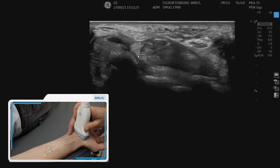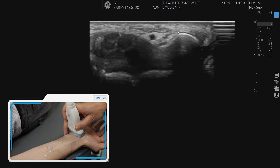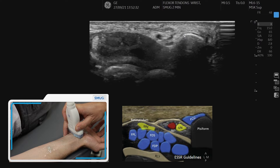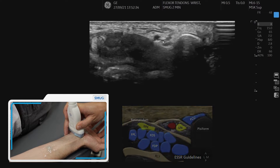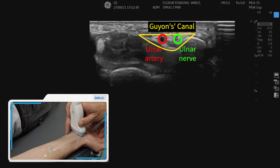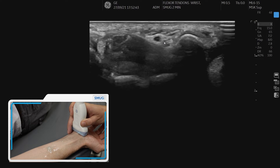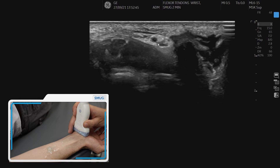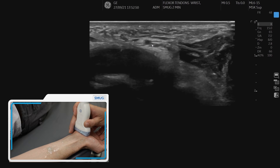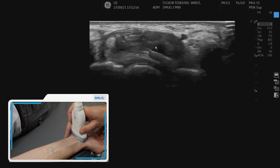Going back up, the next structure we are going to look at is this little triangle here, which is Guyon's canal. This is the pisiform; we can see the ulnar artery and also just see the ulnar nerve. If we are really light with our pressure, a little vein pops out. We can follow it down and the ulnar nerve will split just above the hook of hamate, which we can see there. Those are all the structures within the flexor region of the wrist.